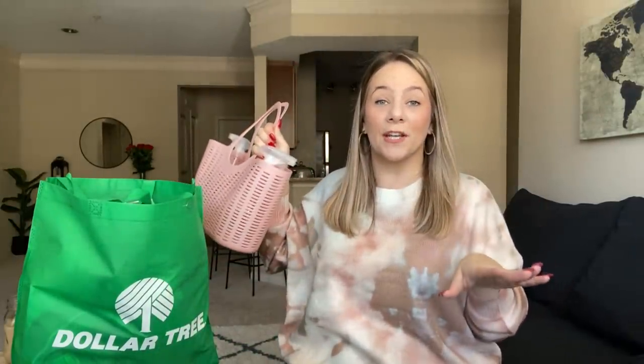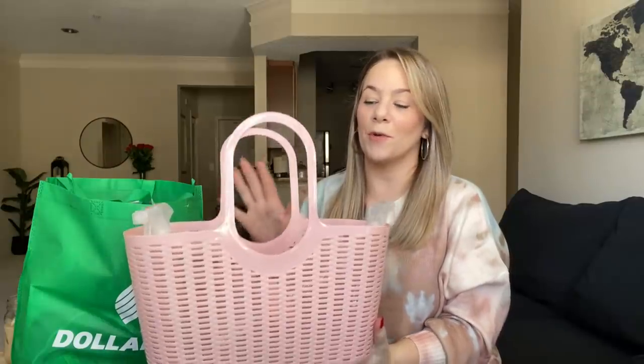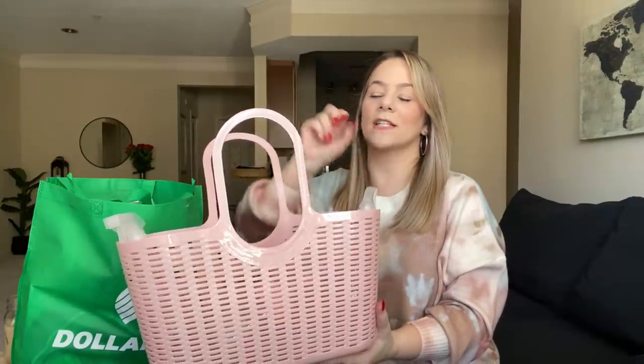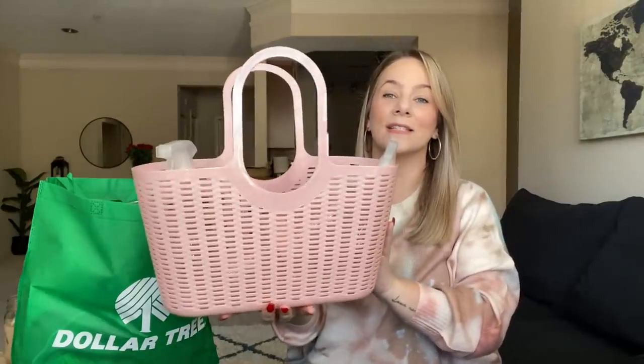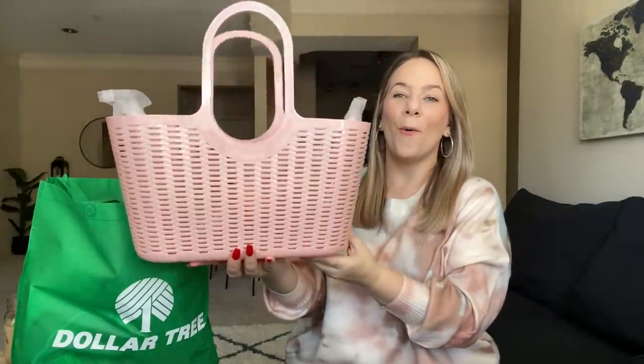Spring! Yes ma'am. Look at this — it matches my shirt. If you haven't seen my Shein haul, this sweater is from Shein, so definitely check that out. I have a promo code you can use to get this gorgeous sweater. I absolutely love it. I got this organizing basket — I have a lot of organizing baskets and you can get carried away really easy at Dollar Tree with bins and baskets. But I had to get this — it's my color pink and I love it so much.